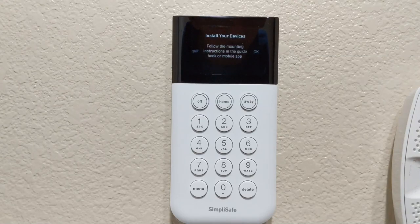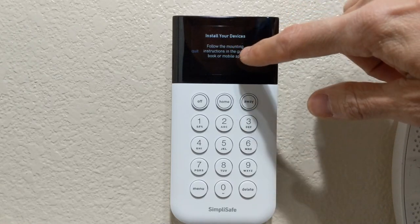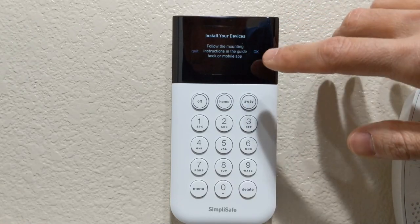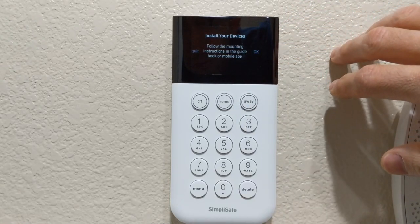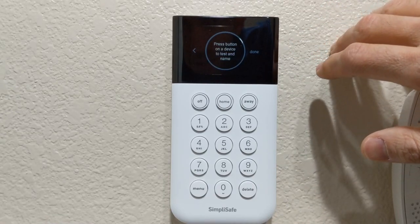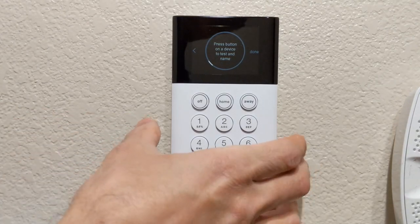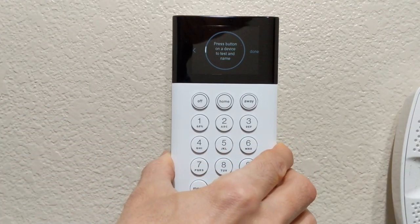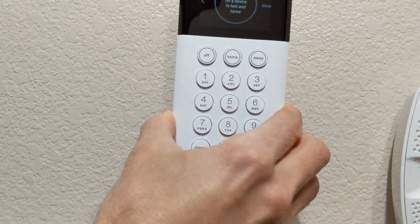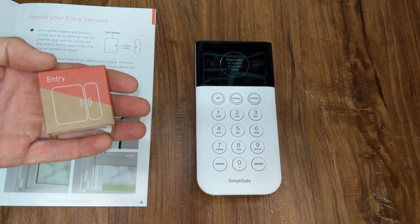Put in the code and press the button on the side — these are buttons on the side. Install your devices: follow the mounting instructions in the guidebook or the mobile app. Press button on a device to test and name. So we're going to start setting up our devices now — we'll take this keypad with us so we can set it up a little bit easier. Simply slide it up and move it from the wall.